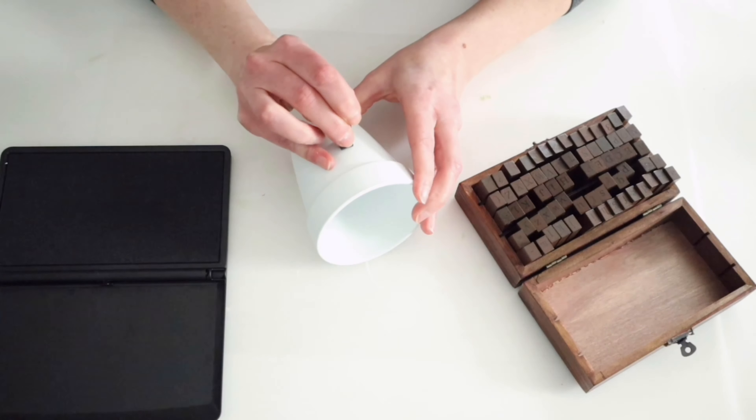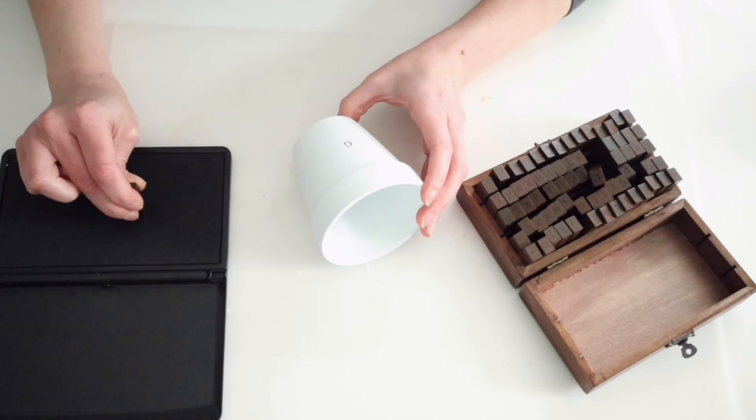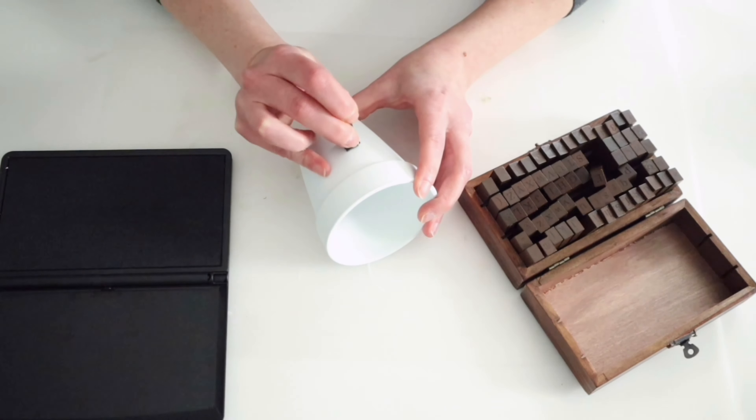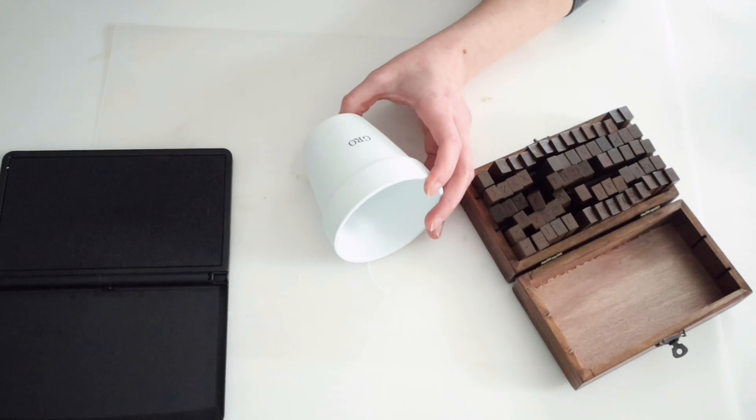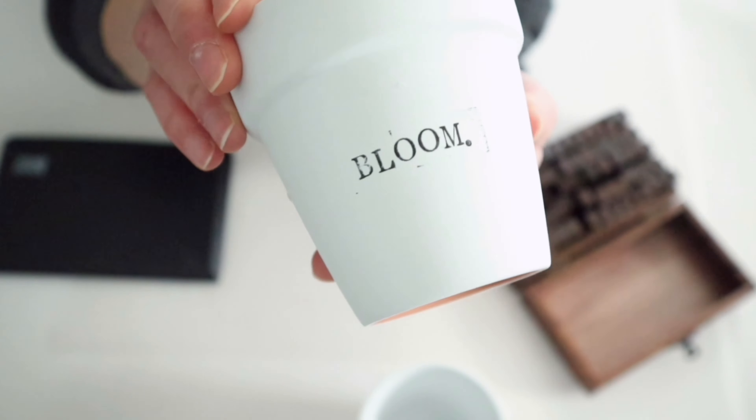On one of my pots, I'm going to be stamping 'grow' and on the other one, I'm going to be stamping 'bloom' because even though I am making this for Easter right now, once Easter is over, I do want to be able to continue using these.